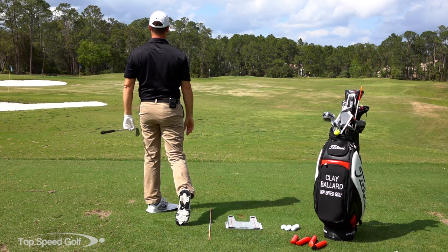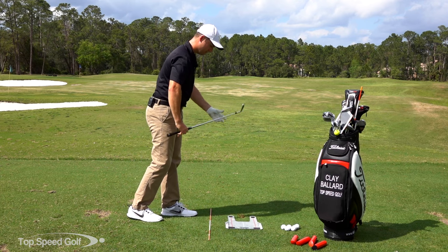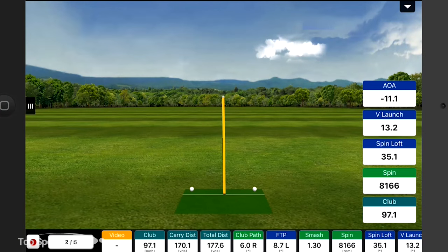That one was dead straight. May have hit it a touch thin, but again - missed the plastic piece. My divot just brushed the grass in front of there, so completely fine. That one was almost dead straight, 170 yards again with the seven iron, 97 miles an hour club head speed. So two really consistent shots there.